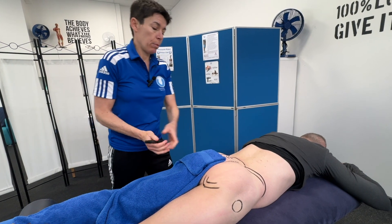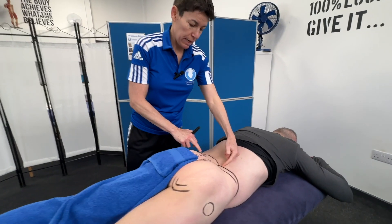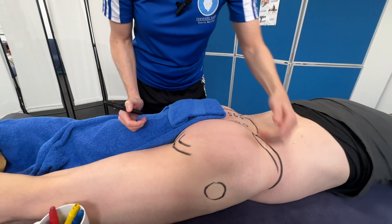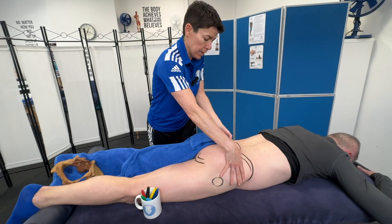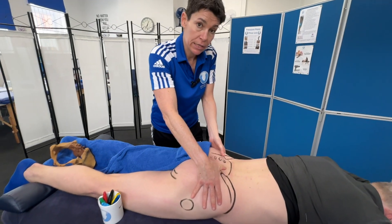So in terms of hip anatomy from the back, we've got PSIS, we've got iliac crest, we've got the sacrum, we've got ischial tuberosity, and we've got the greater trochanter. Also in terms of joints, going in and around that PSIS you will be on the SI joint — the sacroiliac joint.